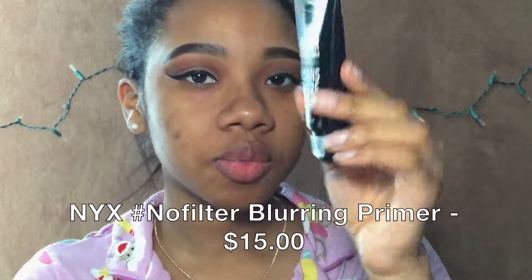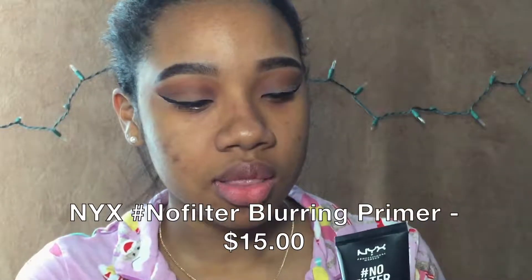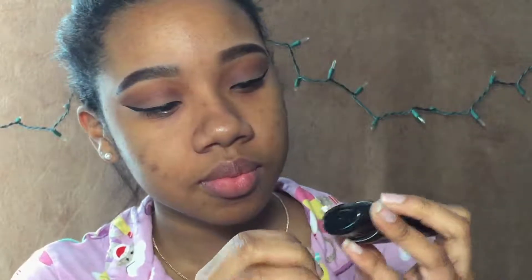For primer I'm going to be using the NYX No Filter Blurring Primer. We used the other one in that other video, but I really want to try this one — which is kind of why I'm doing this video, just to test out stuff that I didn't get to test in the other one.